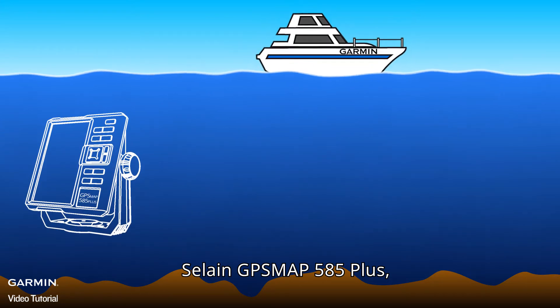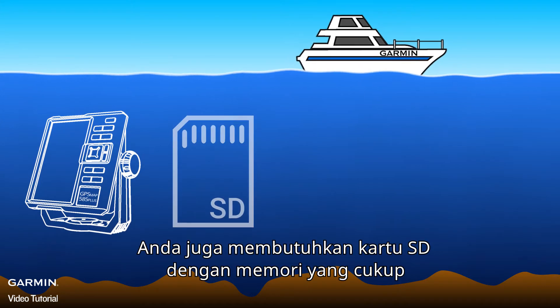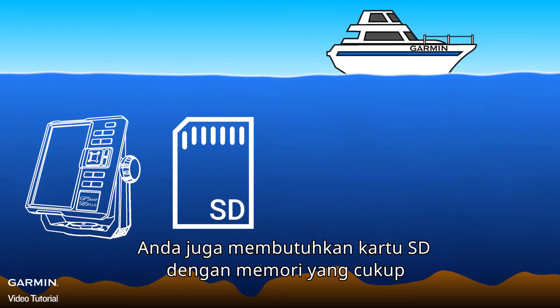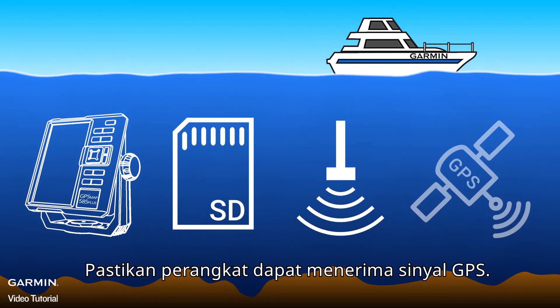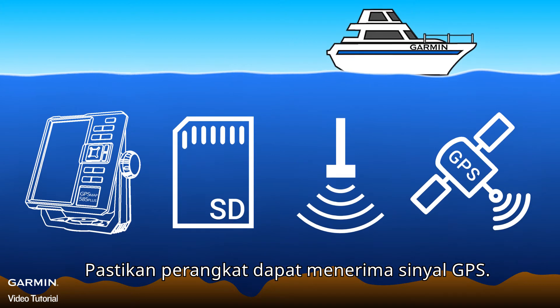Besides the GPSMAP 585 Plus, you will also need an SD card with enough space and a transducer that is compatible with the device. Make sure the device can receive GPS signals.